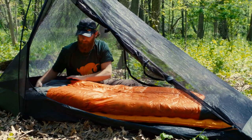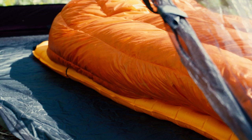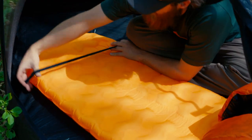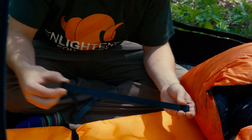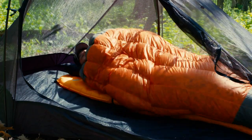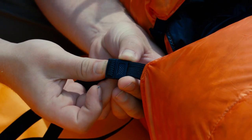For tent and bivy campers, using a quilt requires a sleeping pad to add insulation and padding against the ground, just like when using a regular sleeping bag. Our quilts include a set of straps to help secure your quilt to the pad in cold weather, locking out drafts for a warm night's sleep while maintaining freedom to change position without wrestling with your pad. For more information on our strap system, watch our strap video.